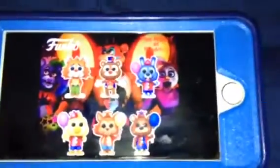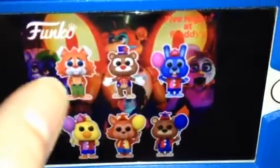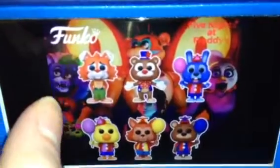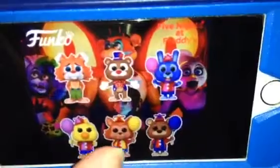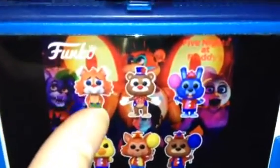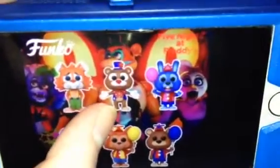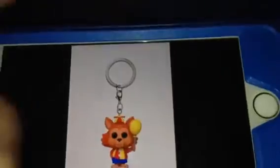So anyways, FNAF fans, what do you think about the circus theme animatronic characters? They kind of look like Disney animated film style characters, which is really cool. Let us know what you think in the comments below!